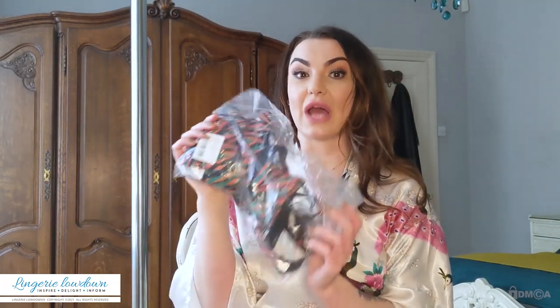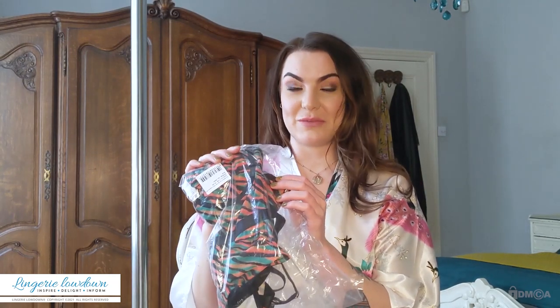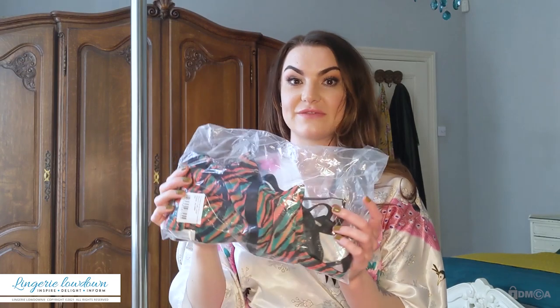So, without further ado, this is my item for today. It's from Regalia and it is the Binx Zebra Print Body Suit. It's in a size 10 and it's £45.